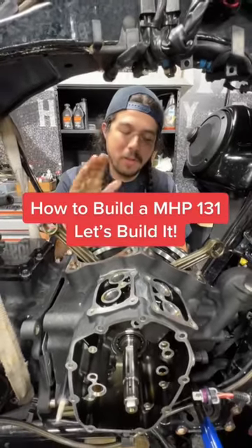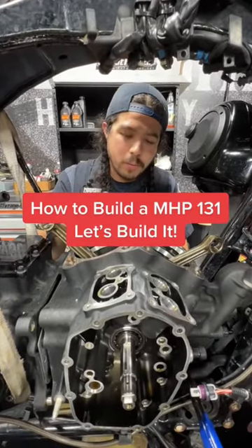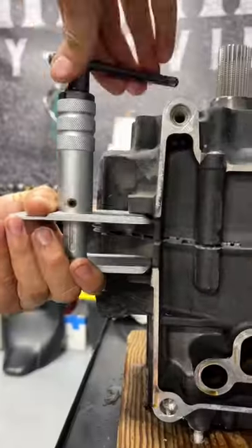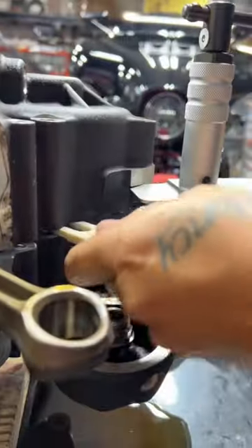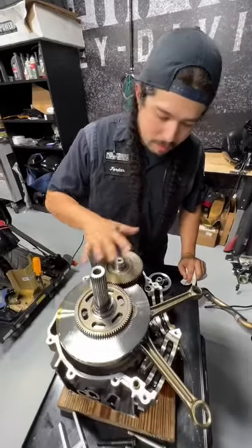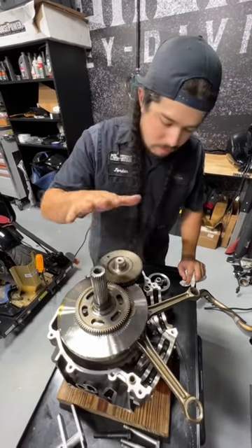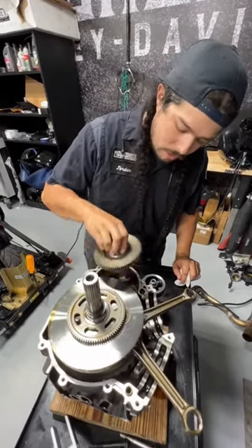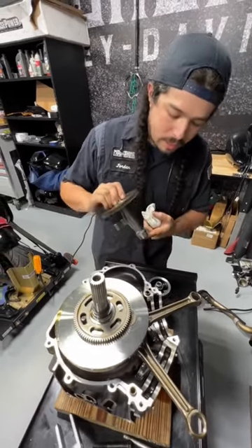All right guys, today I'm going to show you how to build an MHP 131 flywheel up. So right here we've got our stock bottom end. Stock flywheel. This is a stock charter basler. We're going to go ahead and be removing this guy — we are not going to reinstall it.